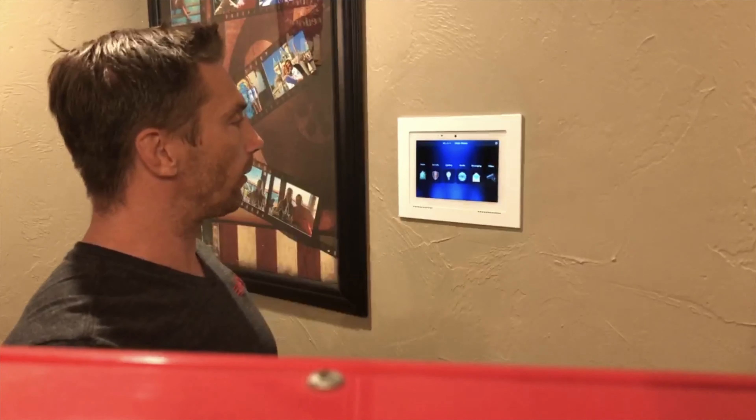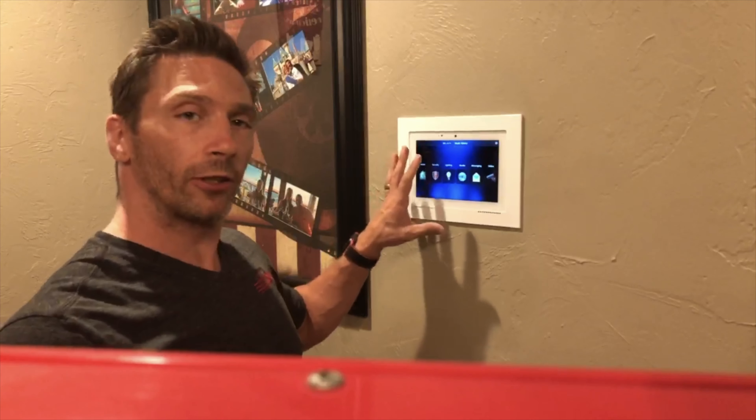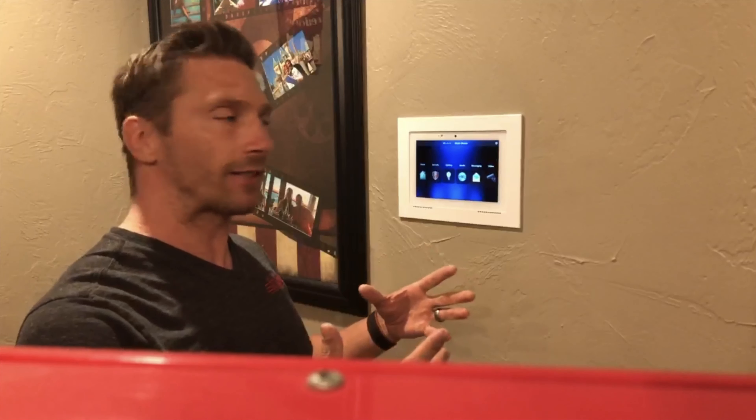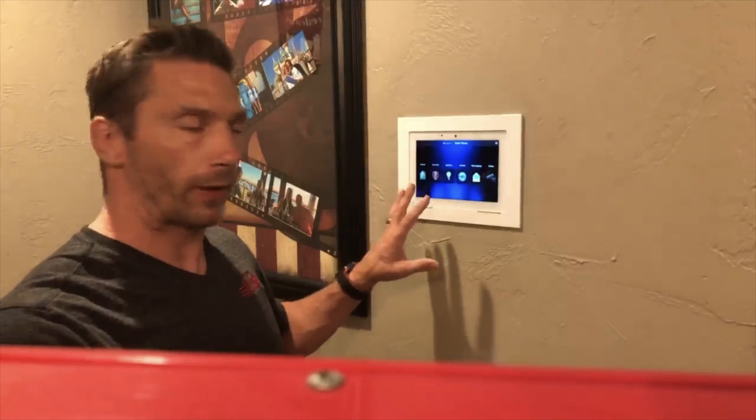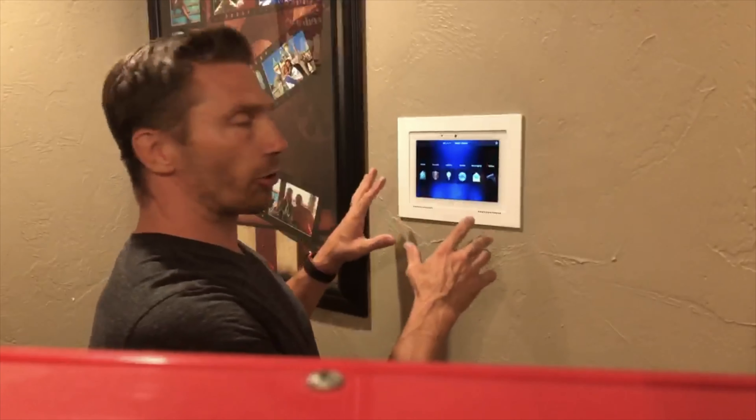I'm showing you the finished product of getting this installation done on this touch panel. This is the new 8-inch touch panel by Elan. Some of the cool features that we really like: it has facial recognition, so you can do a lot of events based off of each person just walking up to the touch panel, and it's got Alexa for all your voice commands. We'll go into detail and show you everything that has to offer. If you haven't already, like us and subscribe to our channel — see you next time!